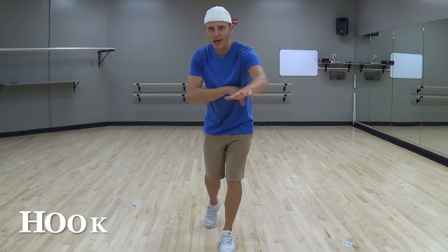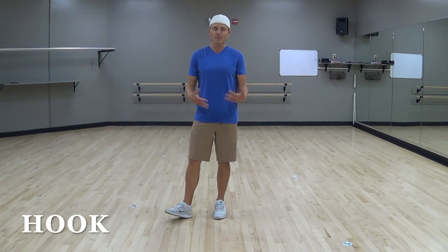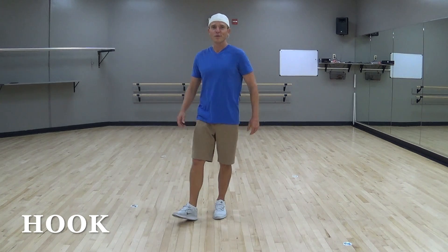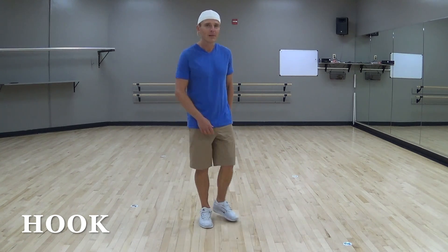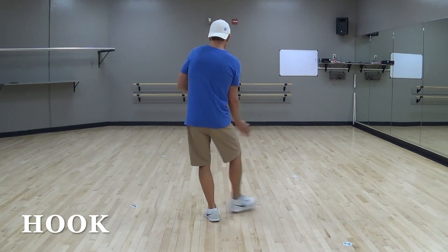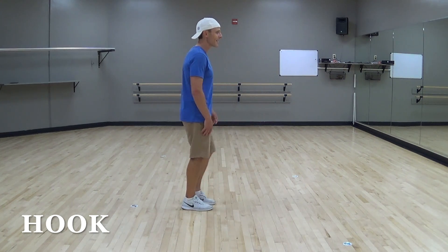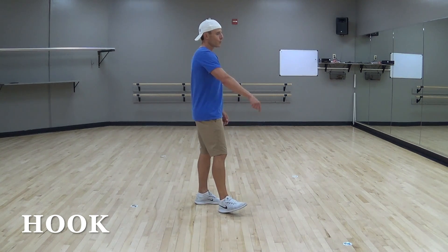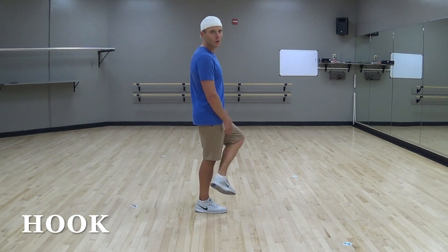We also need to talk about the hook step. A hook is when you take your heel and bring it in front of your shin — it doesn't have to specifically be your heel, but when you bring your foot in front of your shin, that is a hook step. Very famous from the Copperhead Stomp Dance, when we go right hook down and left hook down. From the back side, you're taking your right foot and hooking it across your shin. A hook is when you're taking your foot and bringing it across your shin with either leg — your right foot hooks across your left shin, and your left foot hooks across your right shin.